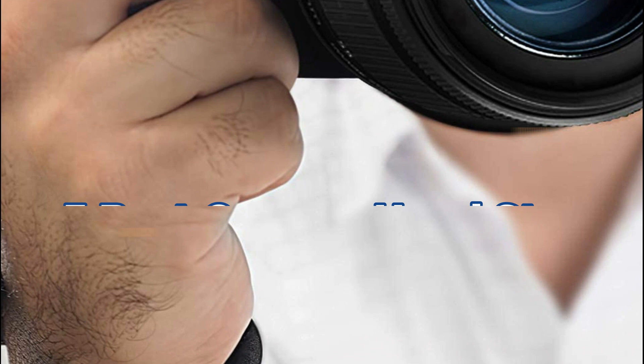In today's video, we will show you the top 5 best camera hand straps. So, let's get started.